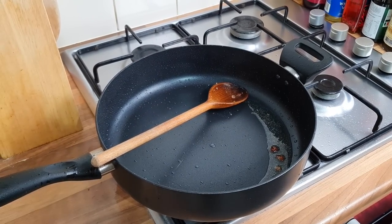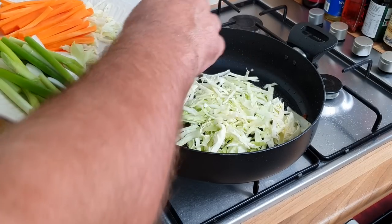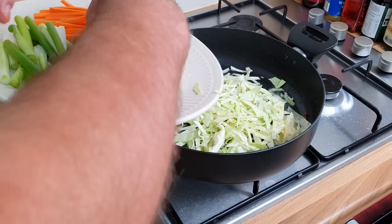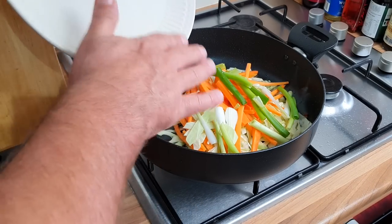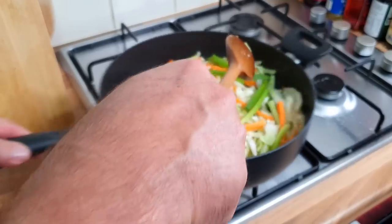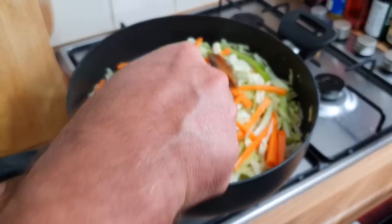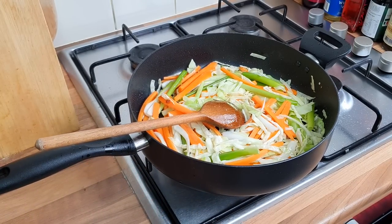Look at that chicken — doesn't it look nice? Chicken coated with maize, it's gorgeous. Want a bit more oil — leave all that goodness in the pan. Get your cabbage in first, then carrots, and your spring onions. Give it a mix, get it all covered — looking nice and colourful.